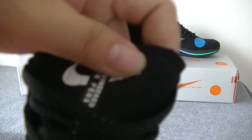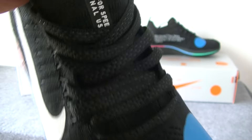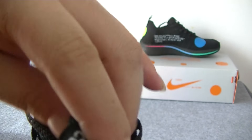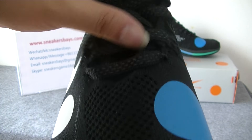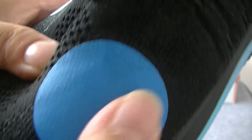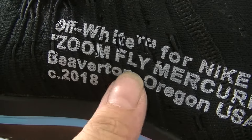On the top part, we can see there are some logo and a letter and a shoelace. The material is very soft. On the top part, we can see the white logo and a white dot, blue dot. And that is the yellow letter.